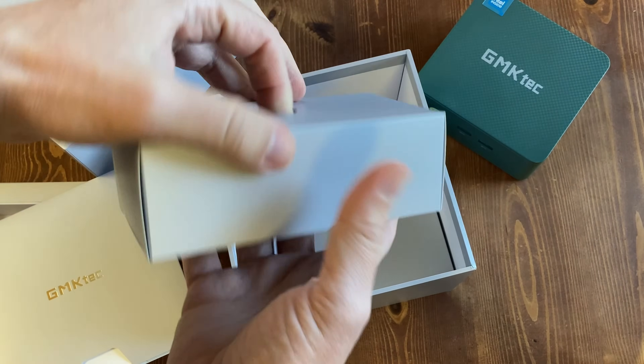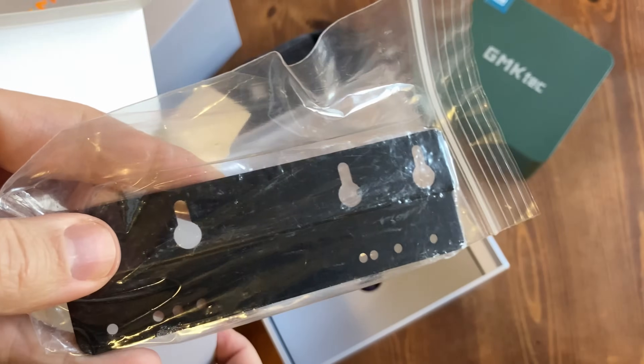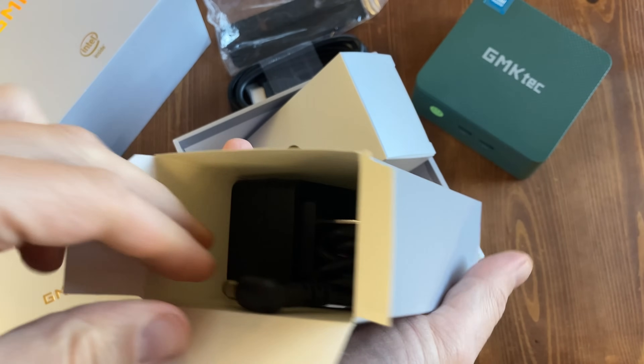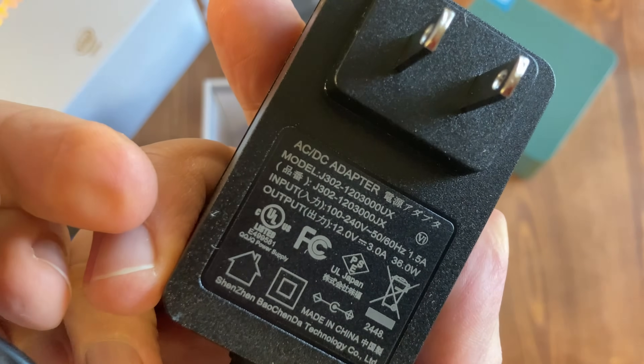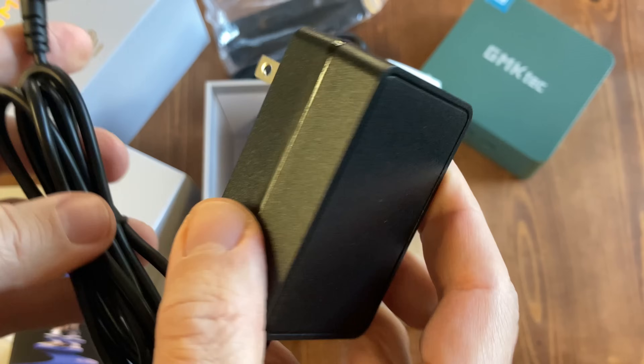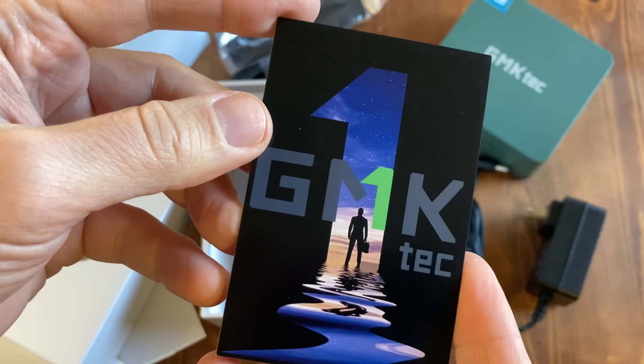Under that we get a couple of boxes. In the first we get an HDMI cable, and a mount to attach the mini PC to whatever you want, like my leg. We get a power adapter that outputs at 12 volts, 3 amps, and a maximum of 36 watts. And this uses a barrel jack. And finally, the warranty card.